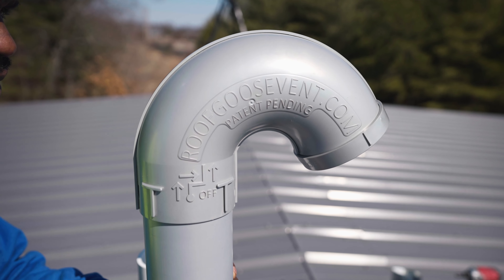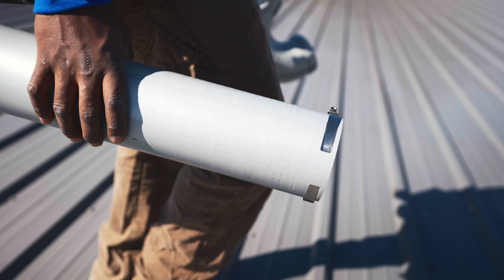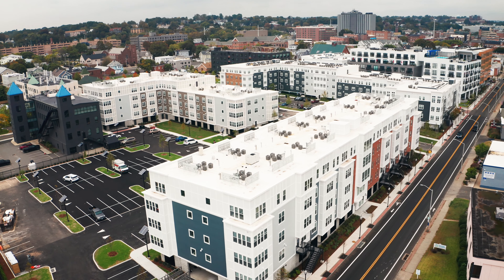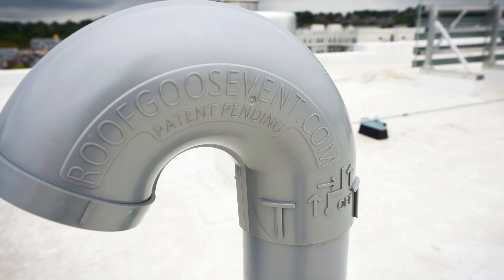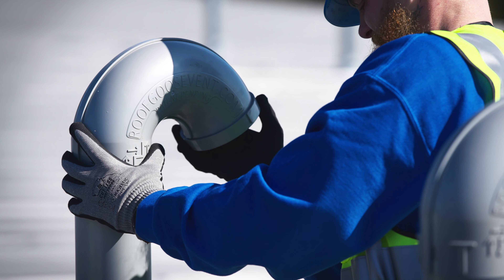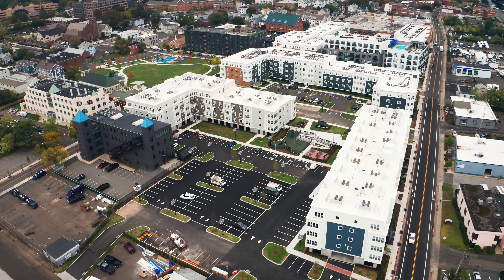We got our cartons in from shipping, brought them up to the roof, opened them up, and took a look at them to see what went where. It just seemed self-explanatory after you started looking at all the pieces — it all clicked in. You could read right on the pieces themselves how it snapped into place. You turn them in a certain direction; they had arrows on it. It was really easy. I was pretty impressed.